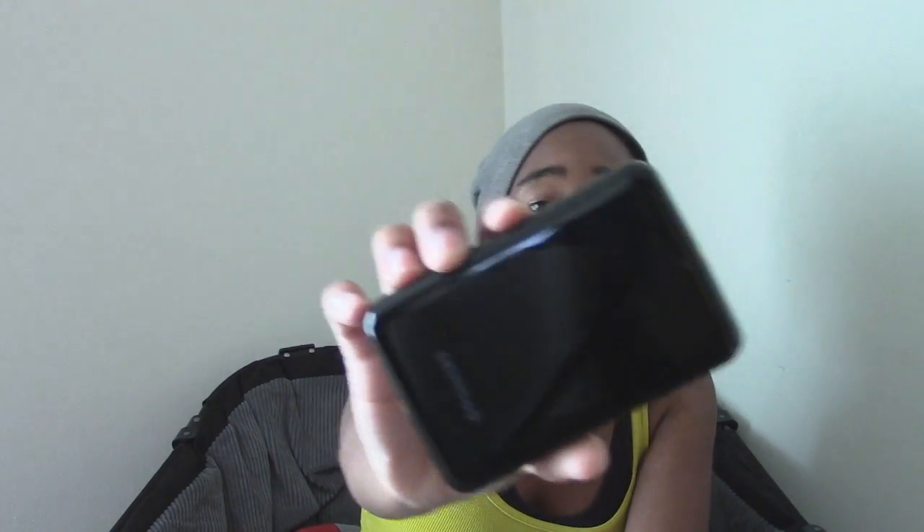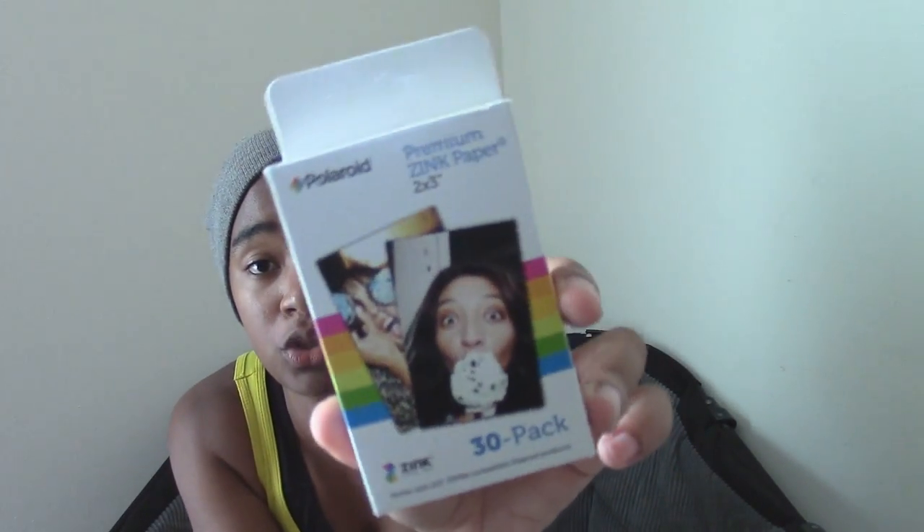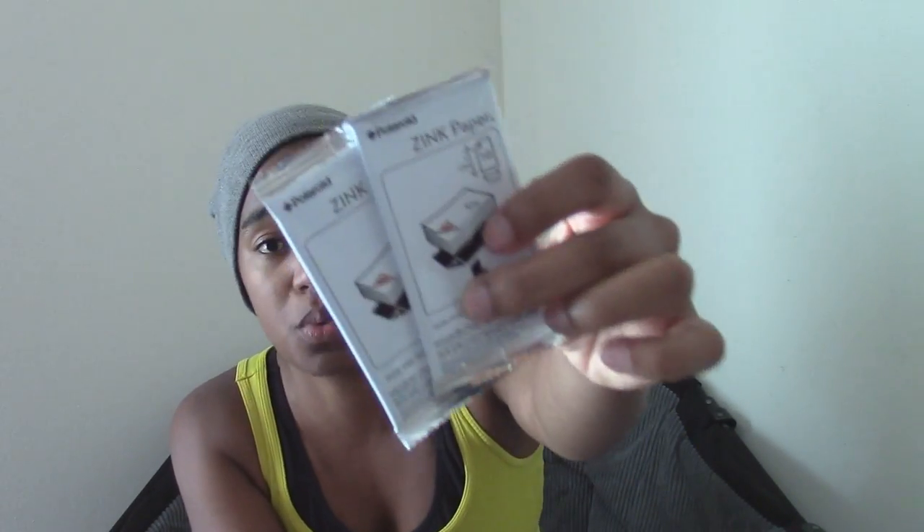This is the Polaroid Zip Printer, and that is the box. This is the paper that comes with it. It prints out 2x3 inch photos. It comes in a 30-pack or 50-pack, I believe. The Premium Zip Printer Paper is kind of pricey, but it is definitely worth it. When you open the box, they come in packets of 10 because the printer can only fit 10 pieces of paper in it at a time.